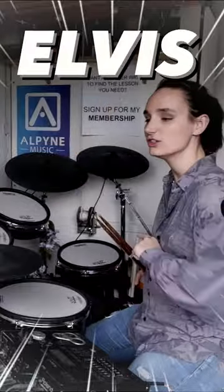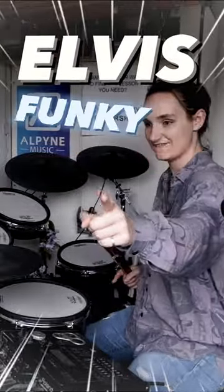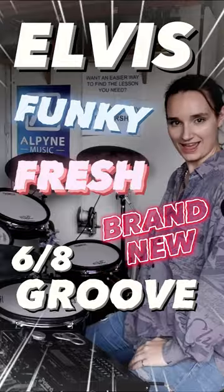Do you want to play an Elvis tune and also have a fun, fresh, brand new 6-8 groove to play? I thought so. Let's play it. The section of Suspicious Minds I'm talking about isn't most of the song — we're actually talking about the bridge section, which slows right down and goes to a swung 6-8 groove.